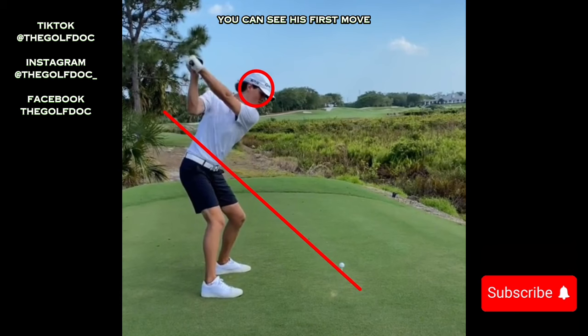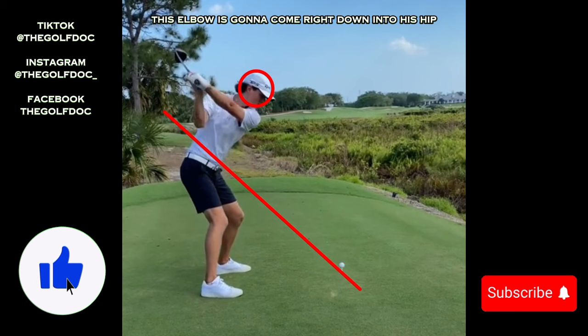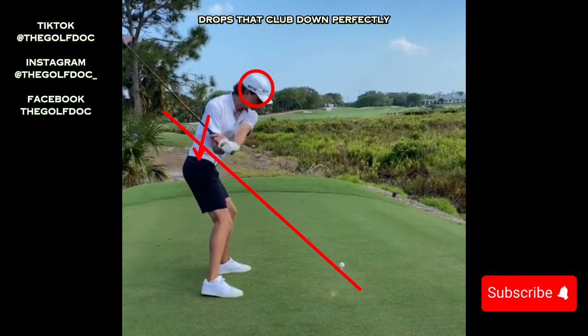Now as we start into the downswing, you can see his first move — he tucks that right elbow right into his hip area. You can see this elbow is going to come right down into his hip, and as he's coming through he drops that club down perfectly right on line.